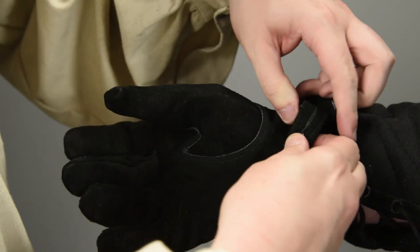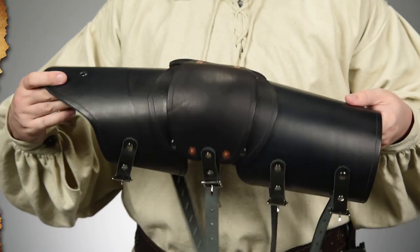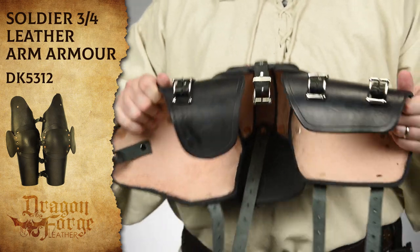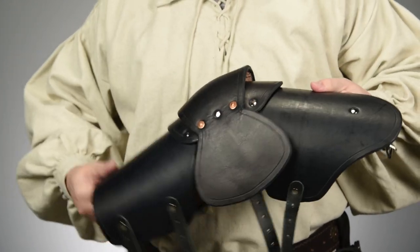Before we move on to the other upper torso pieces, I wanted to get these leather gloves on Roger — it'd be much harder to put them on if we did it last. Next we put on these arm pieces, which are very similar to the leg pieces in terms of how they move. They're jointed at the elbow and have a rondelle on the outside for extra protection.